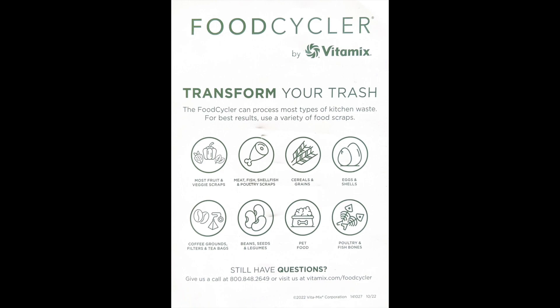There are many food types that can be used to recycle in the Food Cycler Eco 5, but I recommend checking the included owner's manual for more information — it's included in the box.